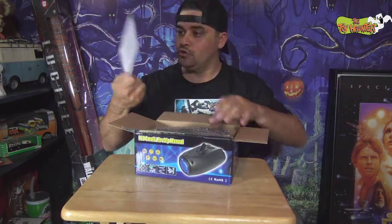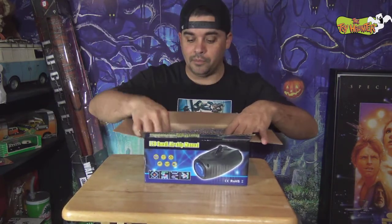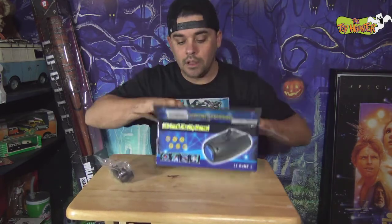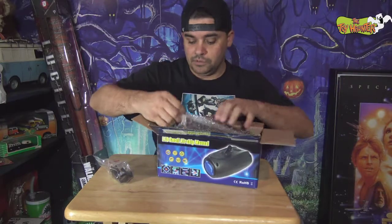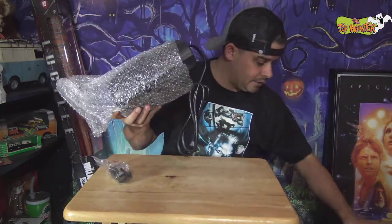All right, so we got instructions here — an instruction manual. It is literally a PDF printout, so it should be fairly simple to operate. We have brackets here, and then of course we've got the light right here. There we go, there's the light.